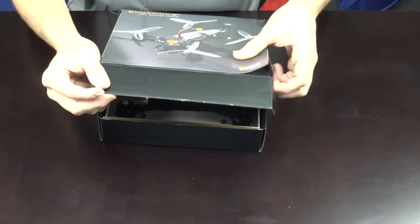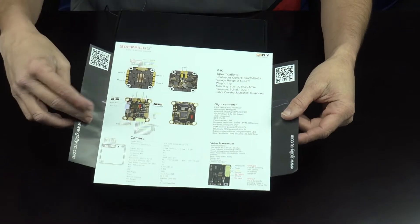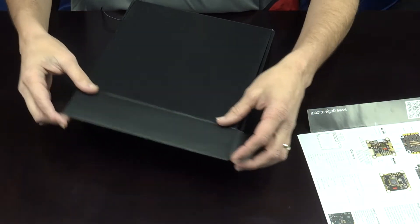Once you open this quad up, the first thing to draw your attention to is don't just throw this away. On the back of it, there's a full listing and specifications as well as diagrams for each individual item. It really is helpful.